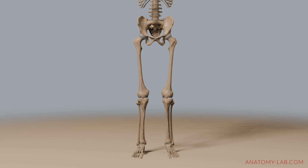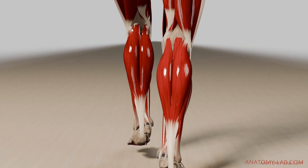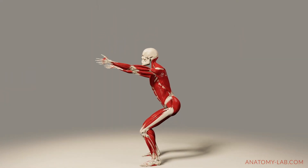Let's start by understanding what hip internal rotation is. This movement involves turning the thigh inwards towards the body's midline. It's essential for various activities like walking, squatting, and balancing. We'll explore how this movement works by breaking down the muscles involved.